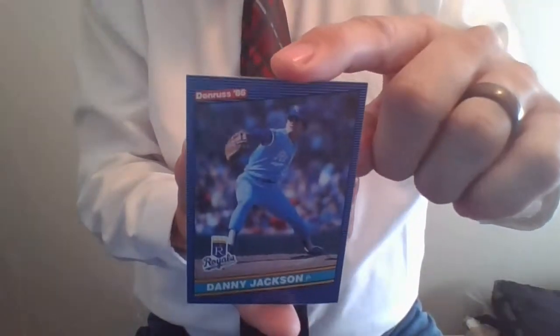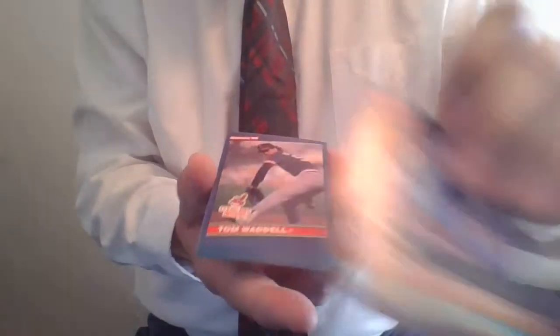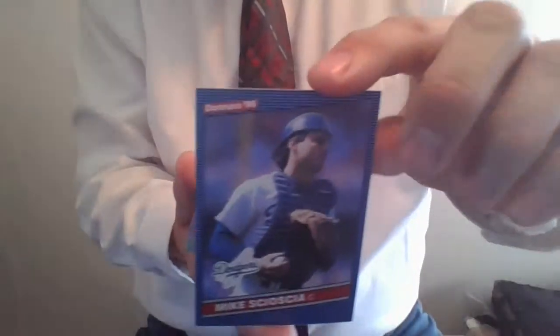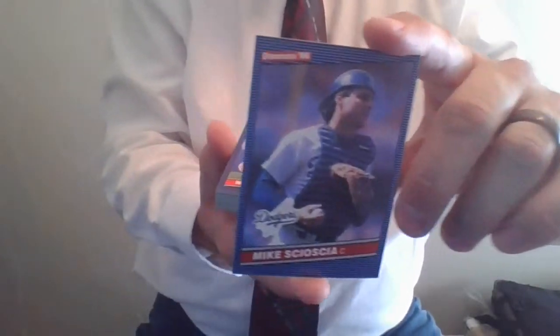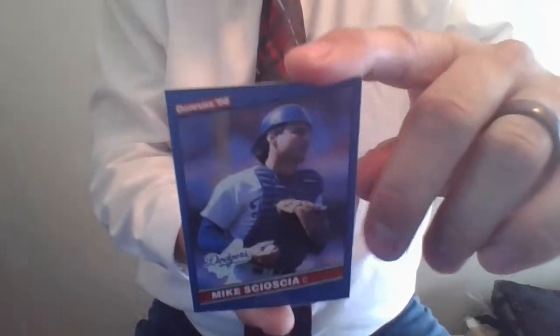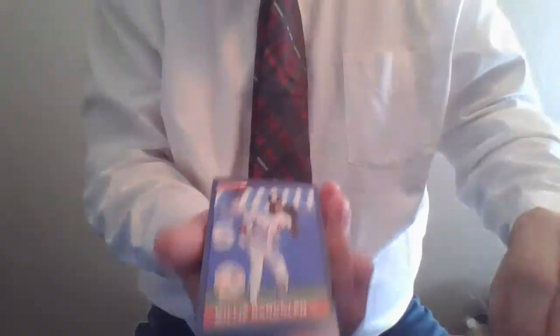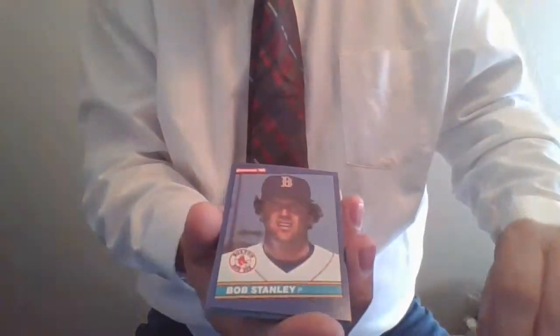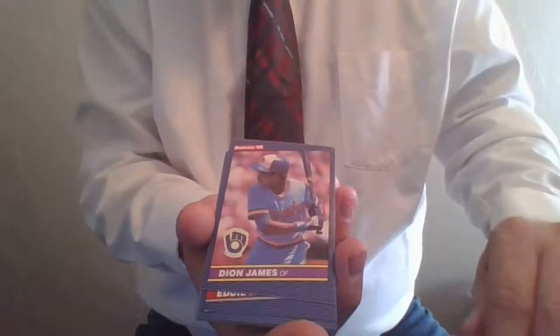Mike Davis, Oakland A's, card 96. Here's Danny Jackson, great pitcher for the Kansas City Royals. Tom Waddell, Cleveland Indians. Mike Scioscia, Dodgers catcher and great manager — World Series winning manager, Mike Scioscia. Willie Randolph of the Yankees, card 92. Bob Stanley. Chet Lemon. Dion James.